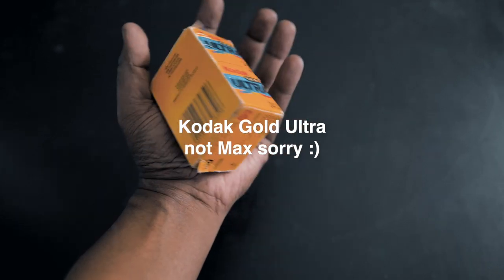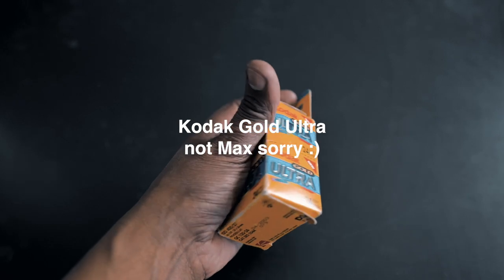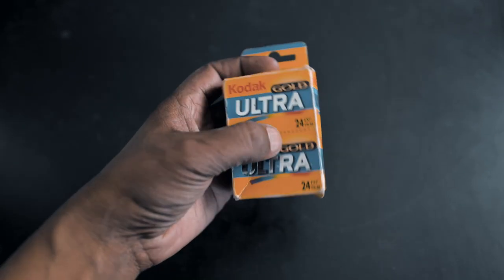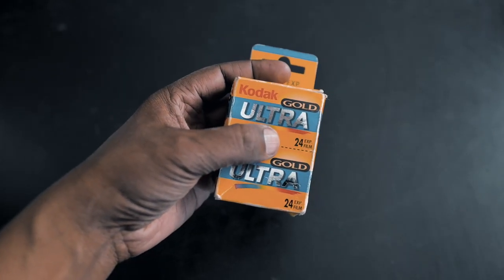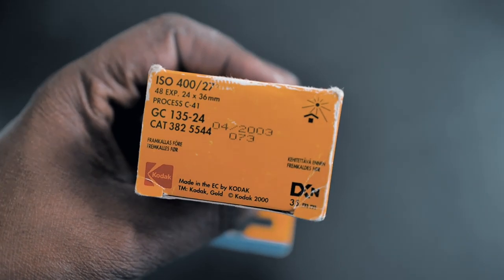Another film I shot was a two-pack roll of Kodak Gold Max — I think it's called. It's expired film I got from my dad and it's over 20 years old, but I thought, why not give it a shot. I shot with that film and the results were amazing.